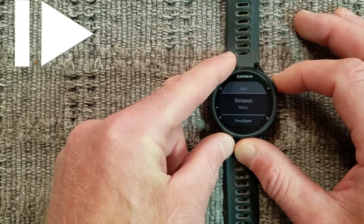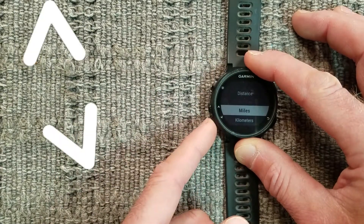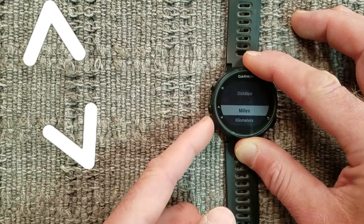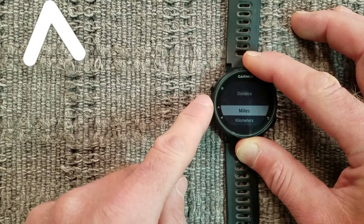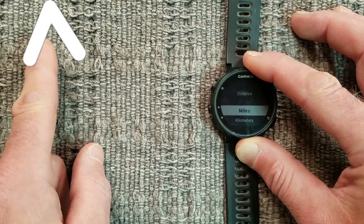Press Enter. Press Enter again and use the down and up arrow buttons to select between miles and kilometers. The up arrow button is on the left about midway on the side of the watch. It has an icon that looks like this.